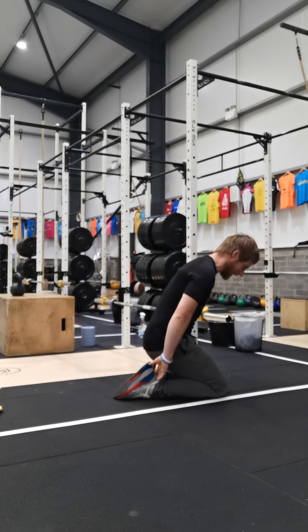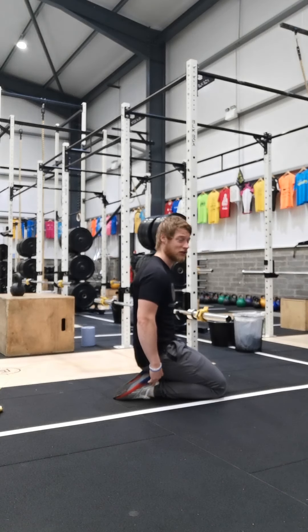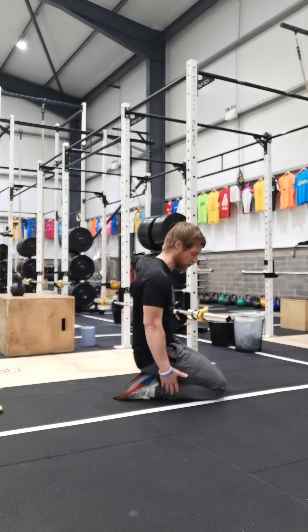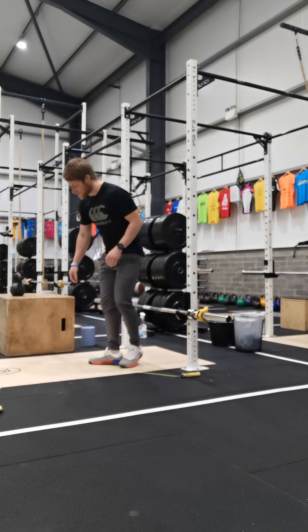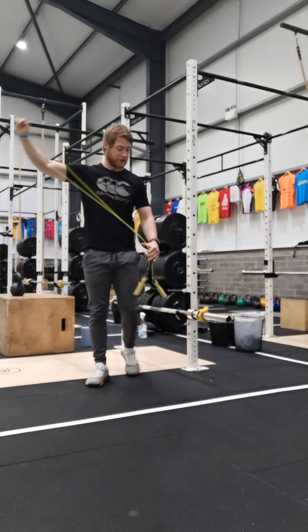30 seconds each side. Then come down onto the floor, place your toes back behind you, knees together, and sit your hips back towards your heels. Push the front of your ankle down into the floor to open up the shin. From a lot of walking, jogging, hiking, skipping, and running, our shins and calves get really tight, which can cause knee, ankle, and shin issues. Two really good stretches — 30 seconds each position.